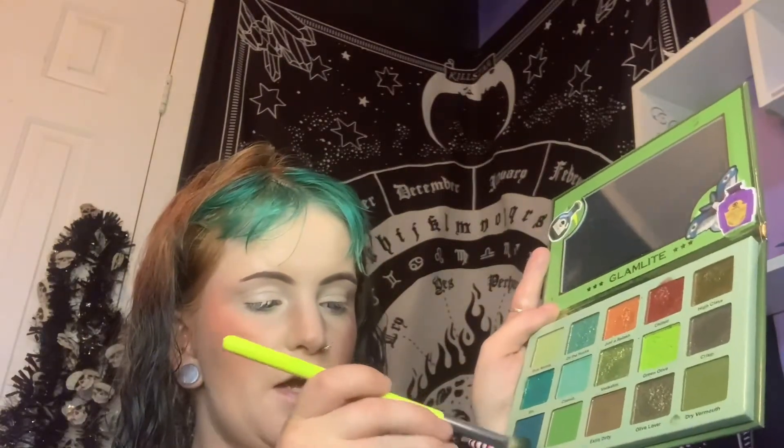I primed with the NYX Ultimate Shadow and Lino Primal, and I am going to do a cool-toned look. So I'm going to start with — mix it up — and just pack that in the outer corner, and I think I'm going to put some in the inner corner too. These mattes are so pigmented.